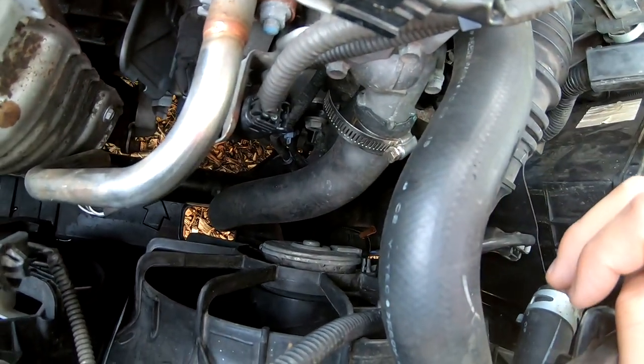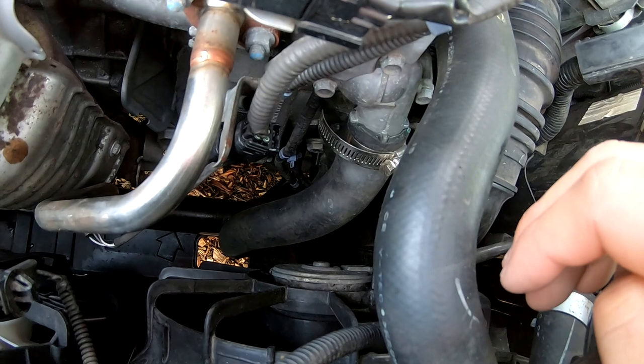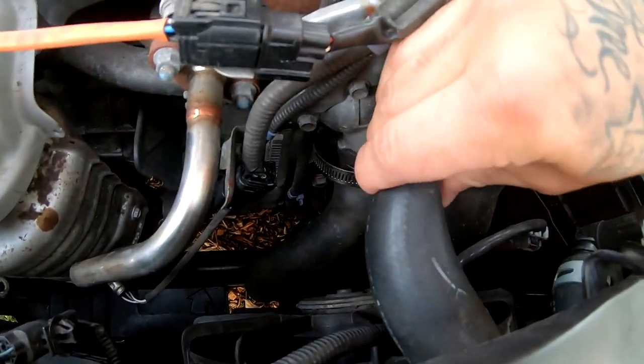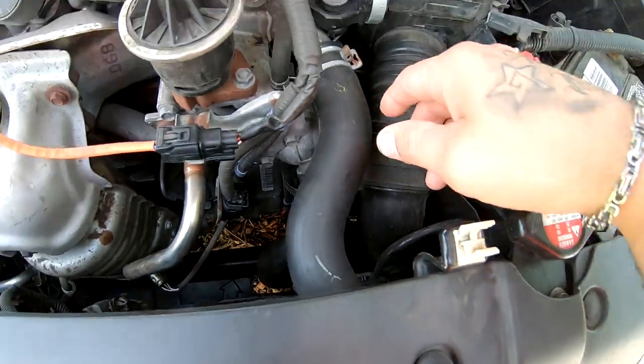It's lasted three to four years already. So what I'm going to do is replace both of these hoses, and while I'm at it I'm going to change the oil on this car. I'm going to go ahead and order some eBay hoses and we'll do a review on that.